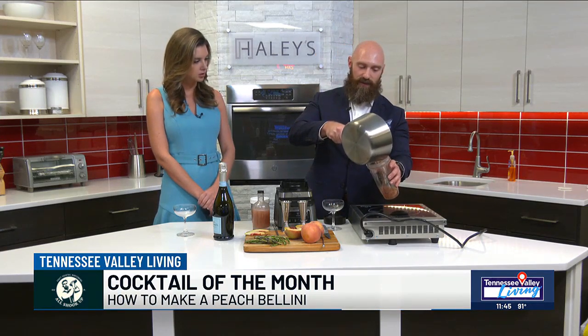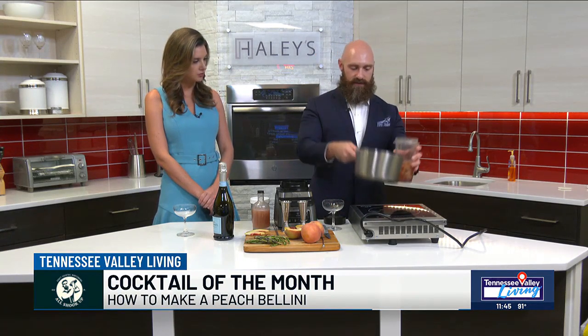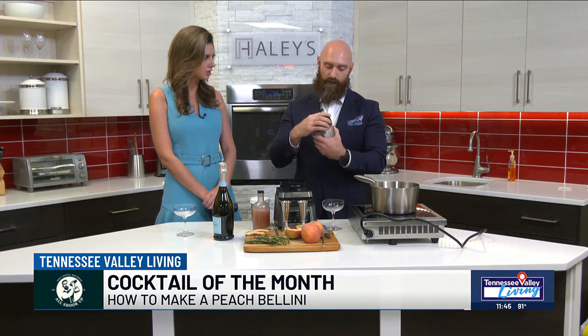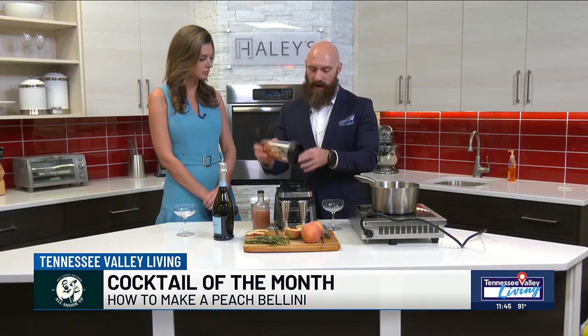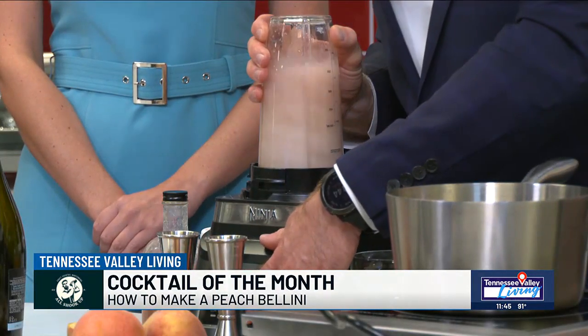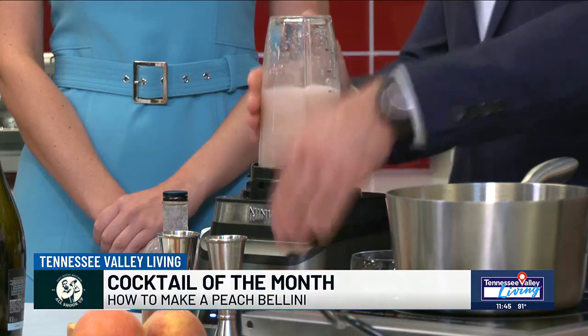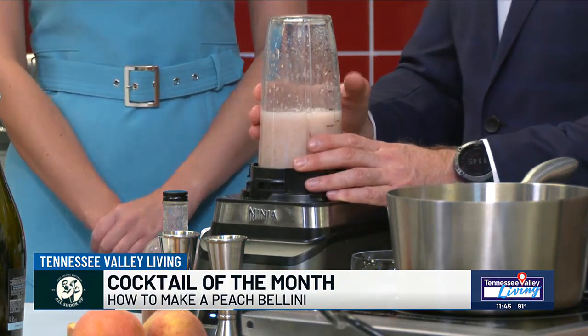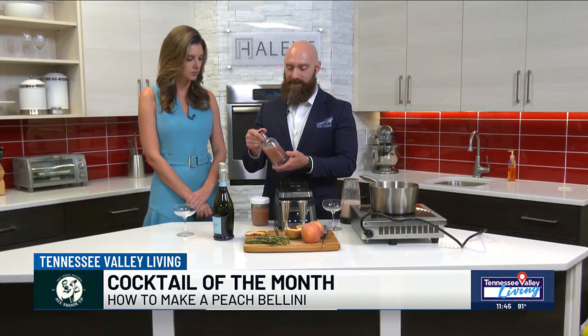We're going to take it and add it to a blender. You do just about the same amount of sugar as the weight of the peaches — one fresh peach weighs about 200 grams, so 200 grams of sugar in your pot. Splash of water, throw it in the blender, and mix it up to make sure it's a puree. We're going to blend it for quite a few seconds, make sure it's a smooth consistency, then toss it in the fridge to chill. If you don't have a fancy bottle to store it in, you can always stick it in a mason jar.